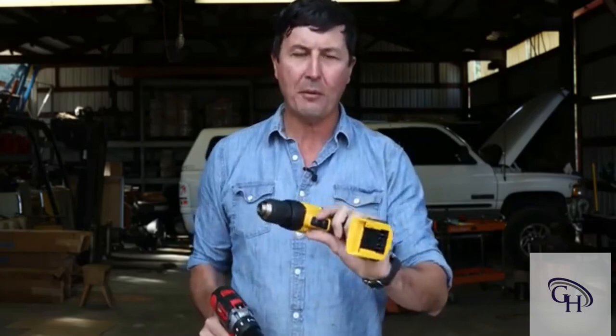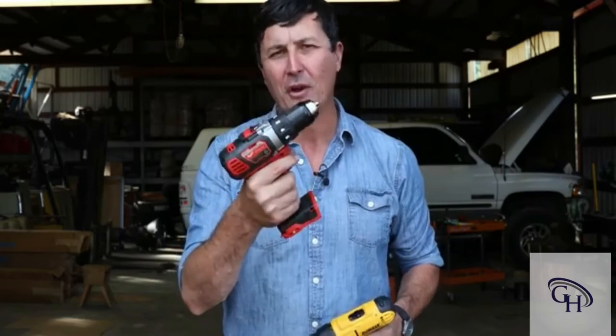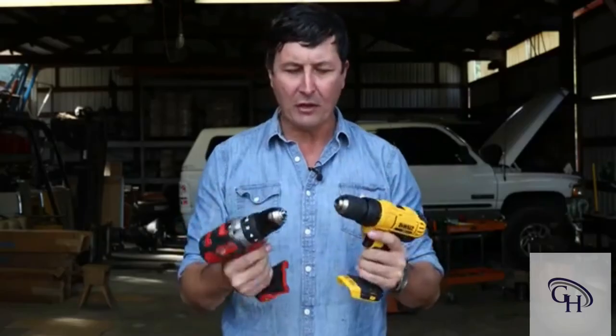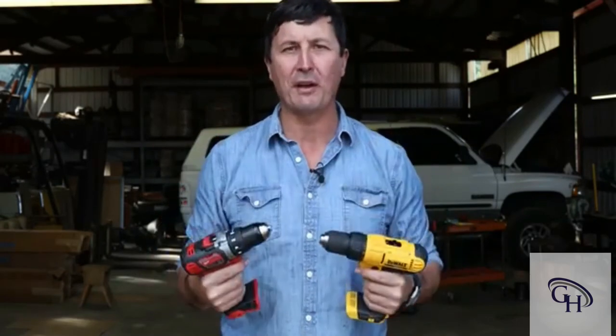The DeWalt is going to come in at about $99, and that gives you one battery and a charger. The Milwaukee, on the other hand, is a little bit more expensive — I think an extra $46, roughly just under $150. So my question is: is there a $150 difference between the Milwaukee and the DeWalt? Let's take a look at the features really quickly, and then we'll get into the torture test and find out which one smokes and possibly catches on fire first.